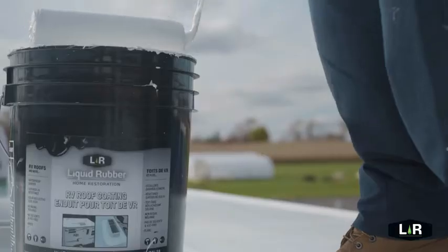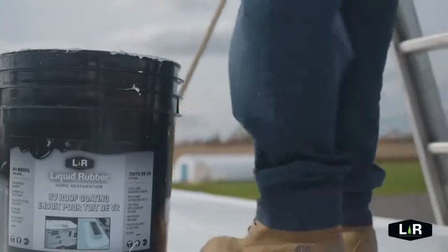The roof of the trailer is now completely sealed. By using Brilliant White it will be much cooler in the summer. I would definitely recommend this to anybody that owns a trailer.